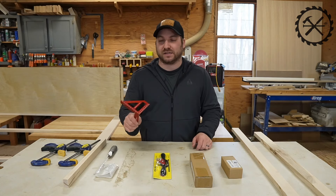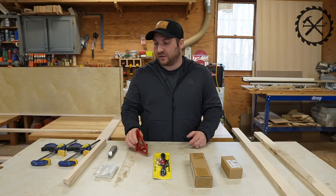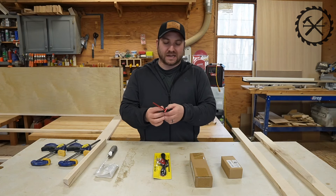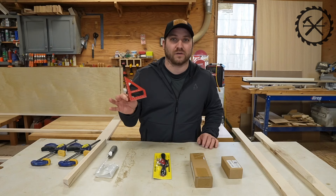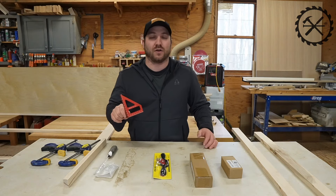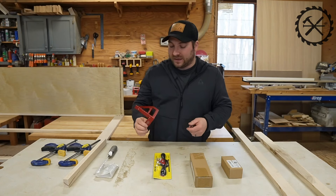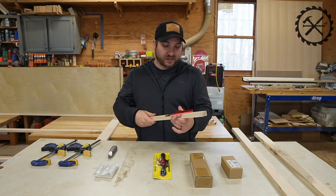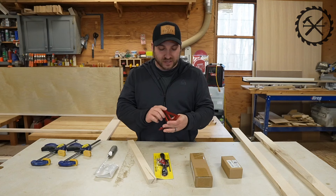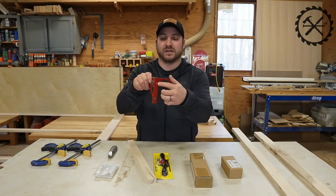The first thing I ordered and got in was this, which I thought was kind of cool. It is a little square. There's a bunch of different brands that make this. My only real regret when I ordered it is I didn't realize I ordered it in millimeters or centimeters — whatever it is, I don't even use those. But they do actually have one on there in inches, so I kind of regret not ordering that one.